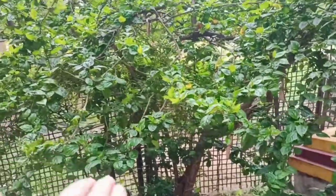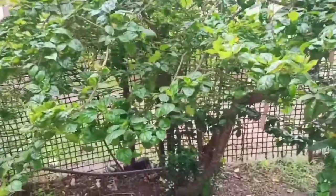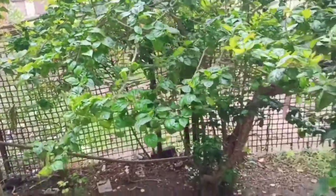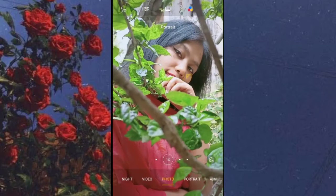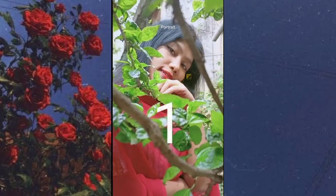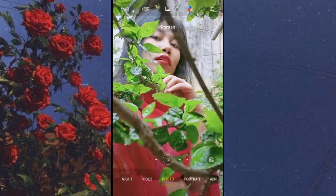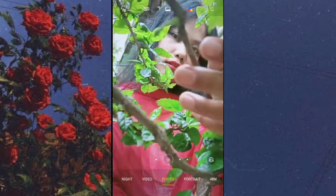Our first location will be this hibiscus plant. We have to fix this plant inside the tripod, and if you have any help you can go inside the plant and click it. When you go inside you will get some kind of frame which looks very beautiful. Then you have to pose it, and now you can see the results which I have got from my photo shoot.